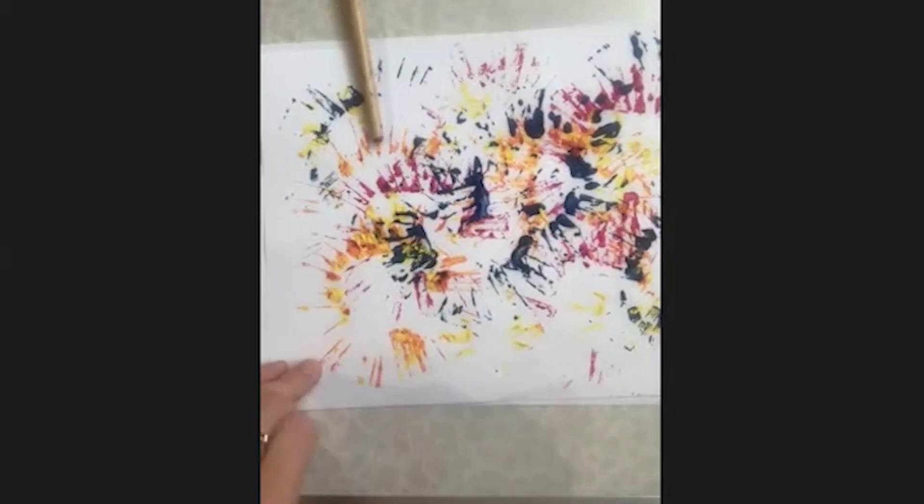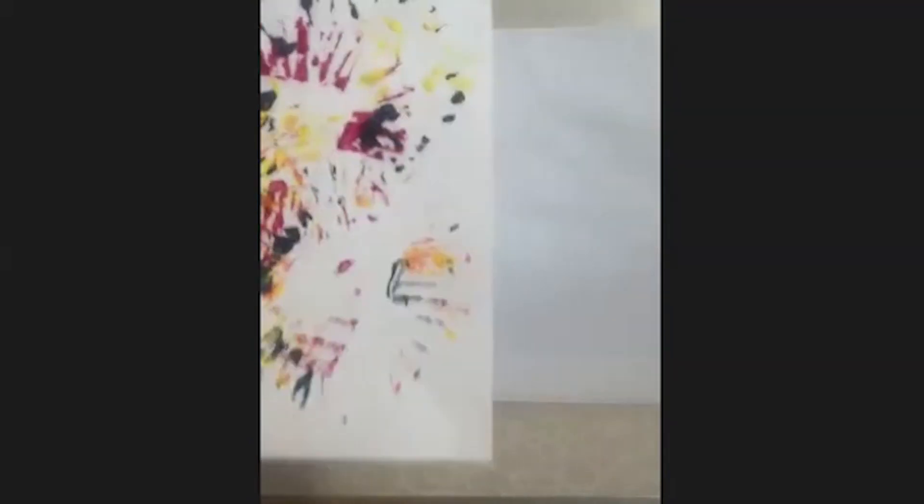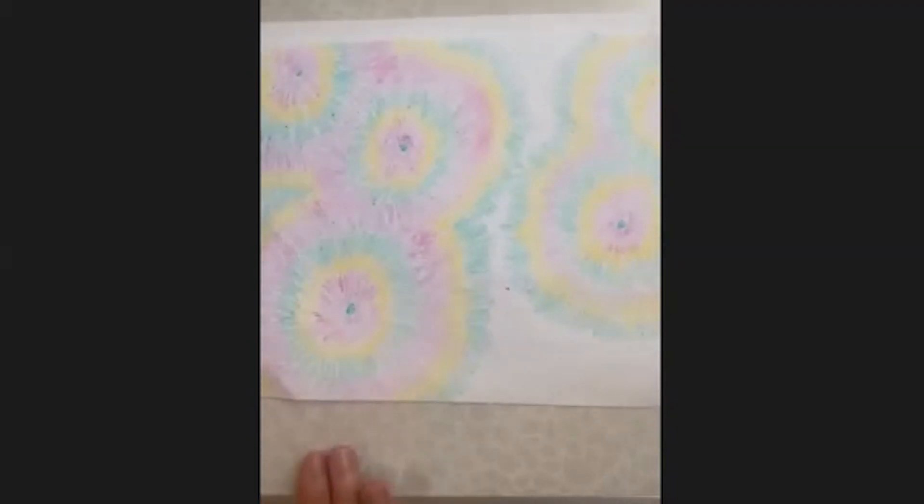If you haven't got any paint or you don't fancy that, we also did some nice relaxing colouring pieces to create a similar kind of firework picture. These are really nice — like a relaxing thing to do, as you can really take your time with them.